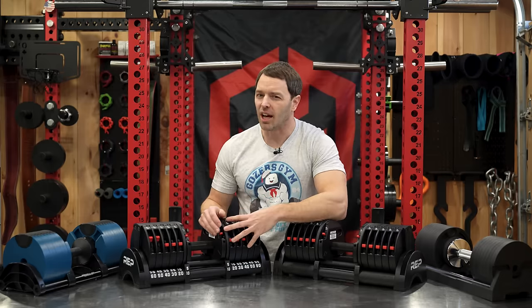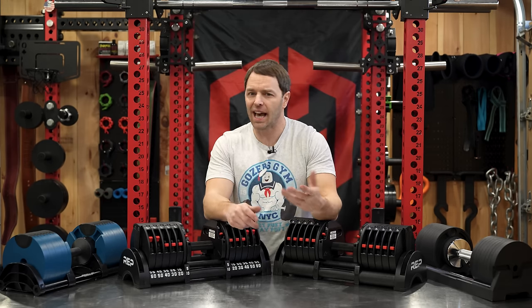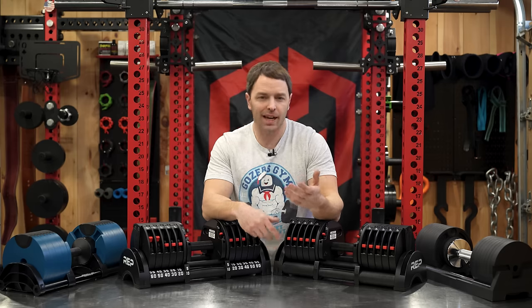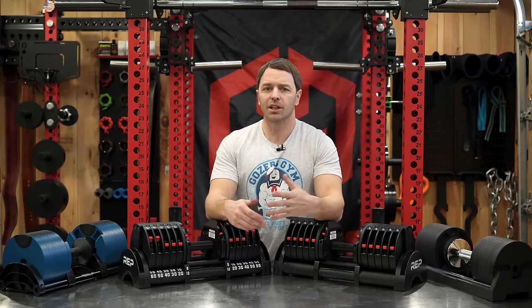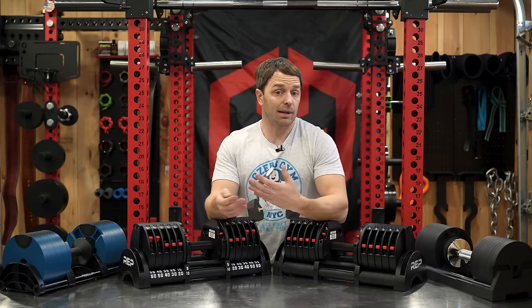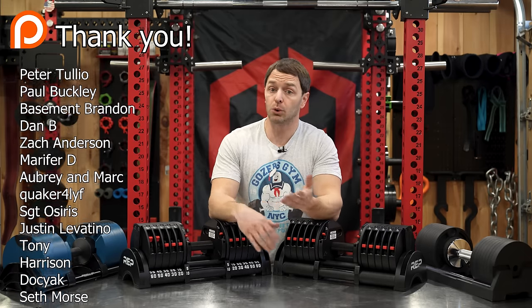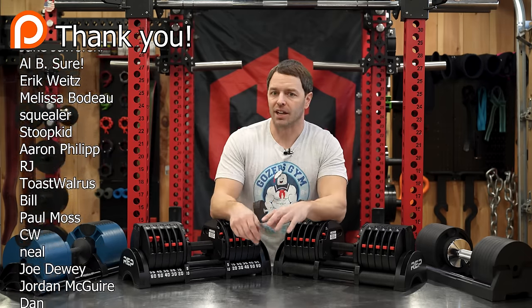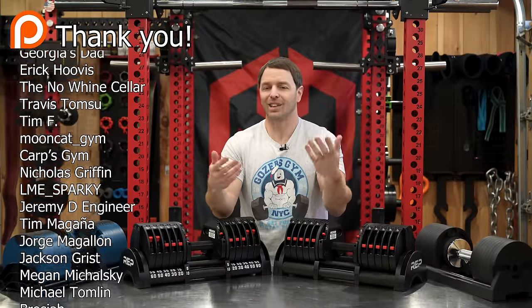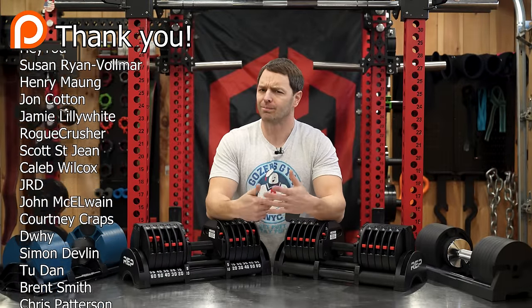Do I think they could tighten up the tolerances on the plates and paint the weight indications? Yeah. But am I happy with them as is? Yeah, I think they're overall well done. Let me know what you think—did I miss anything? Are there other adjustable dumbbells you want us to review, or do you just like watching me tear things down and destroy things? Thanks to our Patreons—link's in the description. Thanks for watching, I'll see you next week.